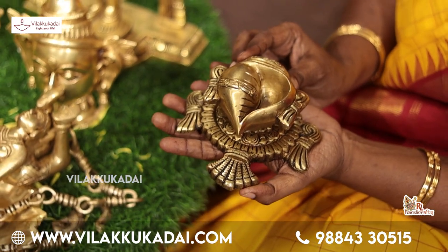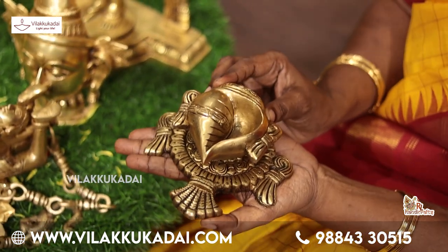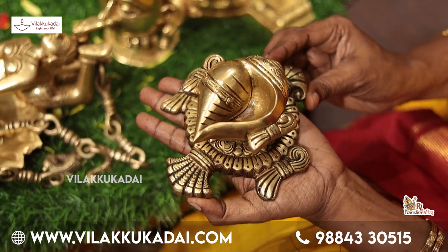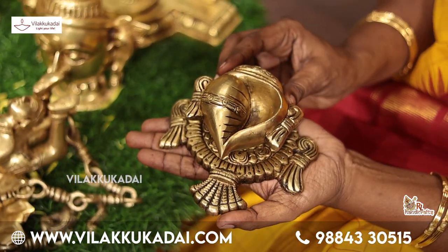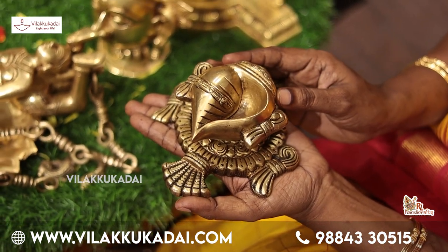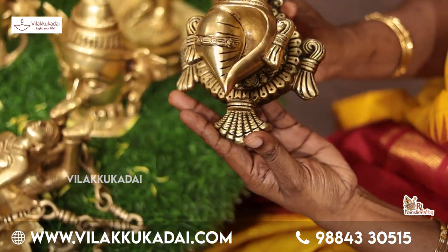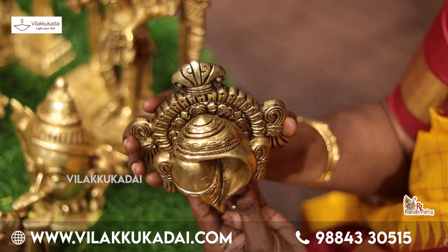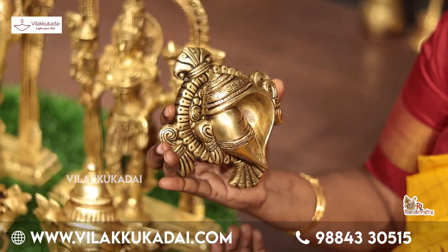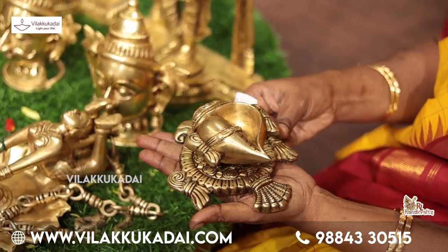Even if it is a wall hanging, there is a lot of work done with the chakras. When you do the same thing, you can use your chakras and make your chakras. If you are using a hanging, it is possible to use this option. You can use a wall hanging with your chakras.